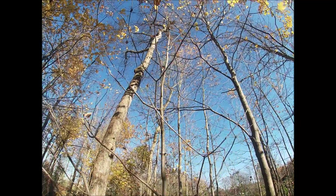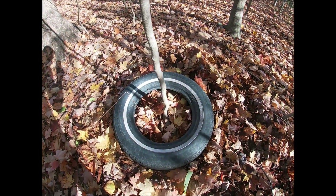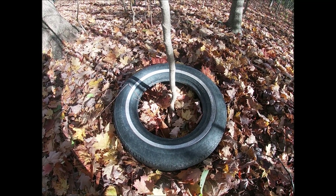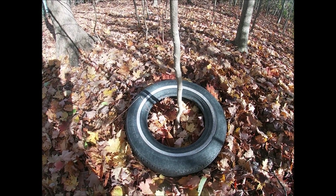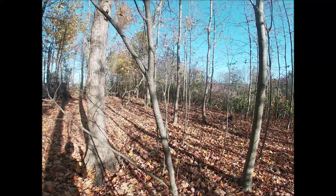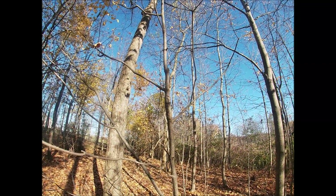Part of the reason I thought about doing this originally back in 2008 was I saw a picture where somebody parked their bike next to a tree like 50 years ago and the tree had grown into the bike, and I thought it was really cool so I figured I'd put a tire around the tree.